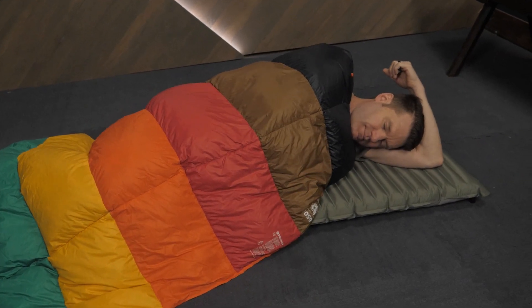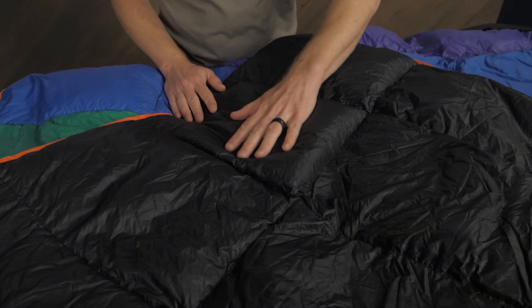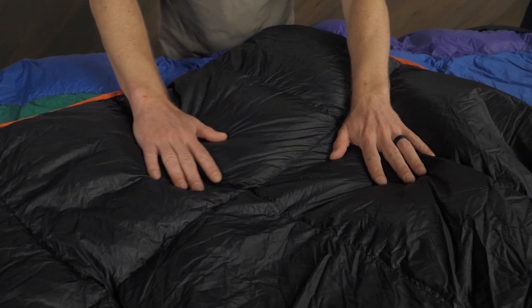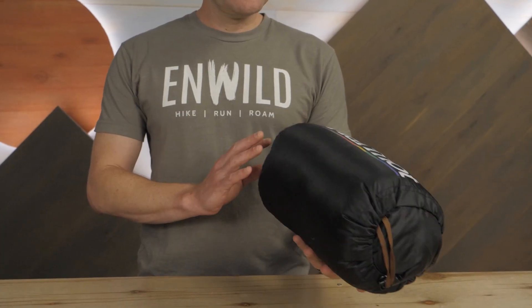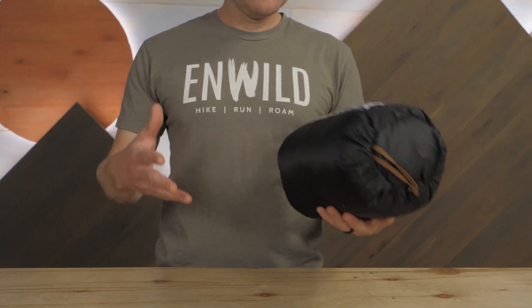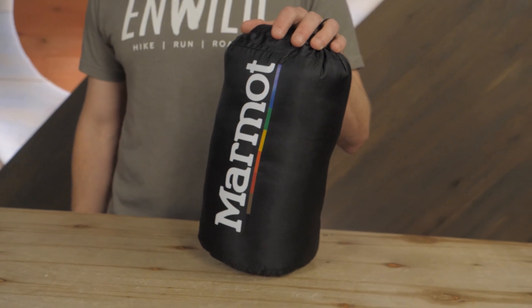The recycled nylon ripstop shell fabric is abrasion and weather resistant, and the recycled taffeta nylon liner fabric is super soft against your skin. This quilt weighs less than one and a half pounds and packs down quite small, so it's great for backpacking, car camping, and traveling in cool to warm weather.